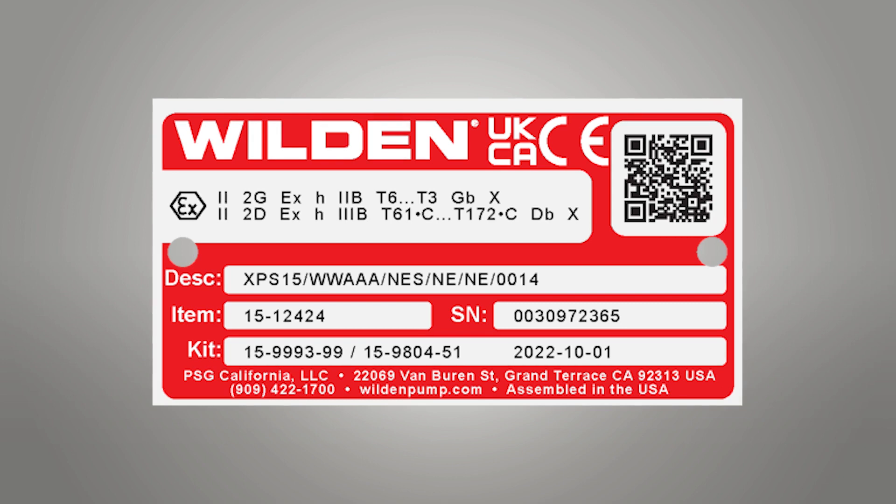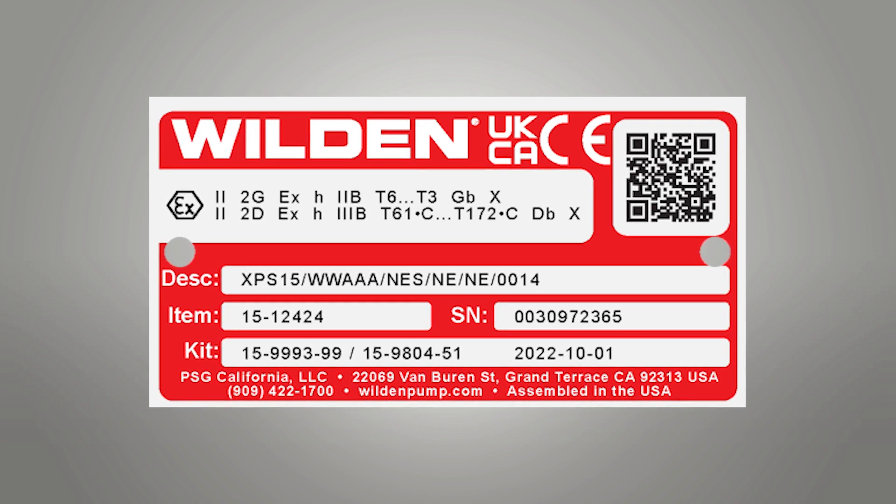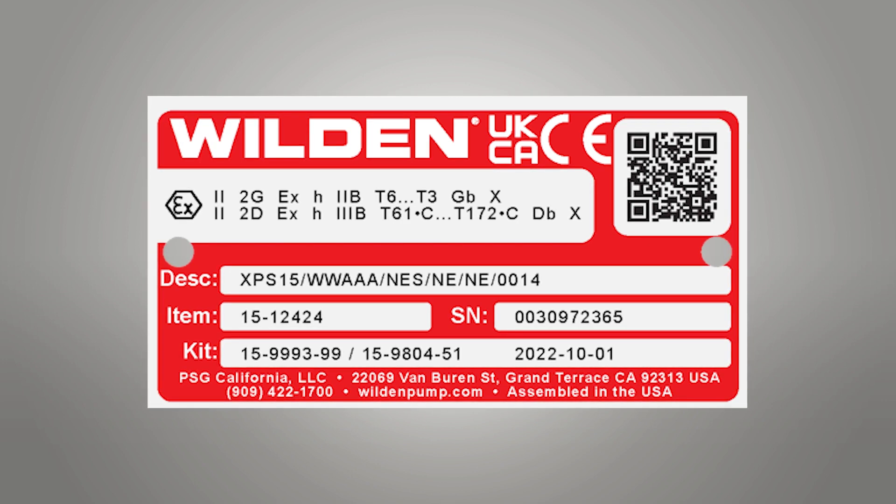Wilden offers several ways to help you determine the right wet end and air distribution system repair kits for your Wilden pump. The first method is viewing the nameplate tag attached to the pump. Along with the model description, item number, and serial number, the nameplate provides the item number for both repair kits.